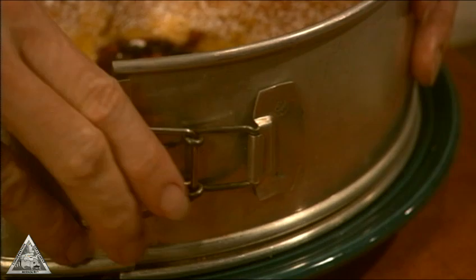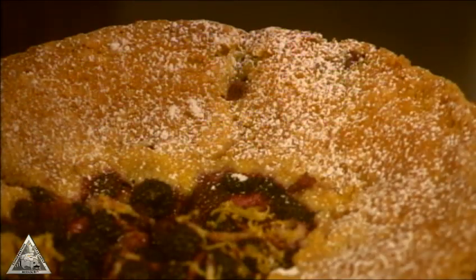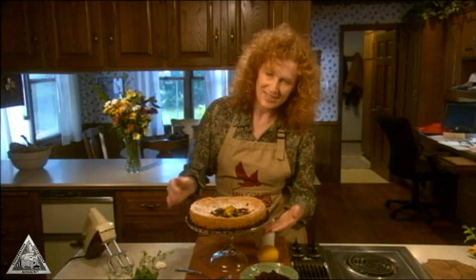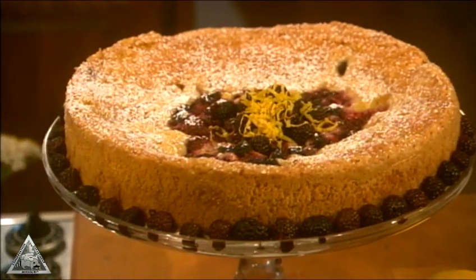Cool on a wire rack, then remove from the pan. Sprinkle with confectioner's sugar and serve. Present this cake to your family or friends, or take it into work, and I promise you'll be wildly popular.